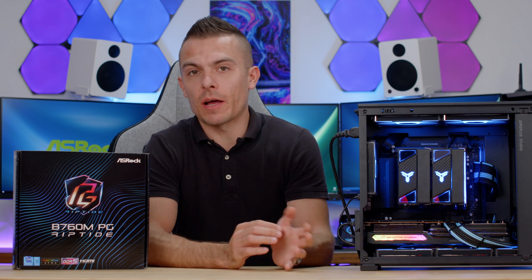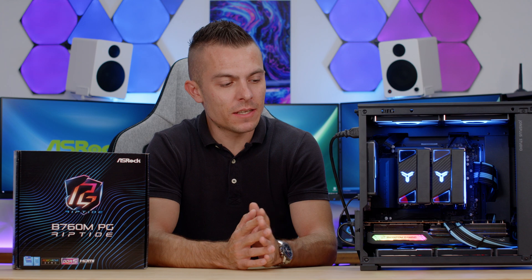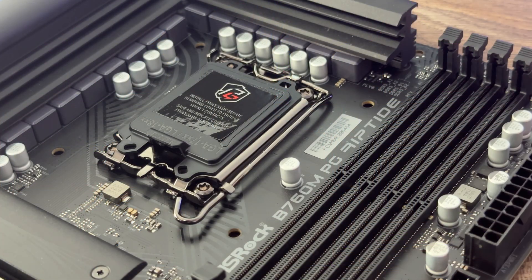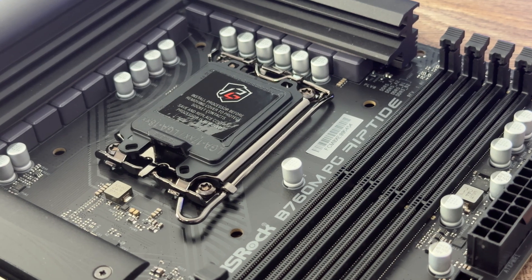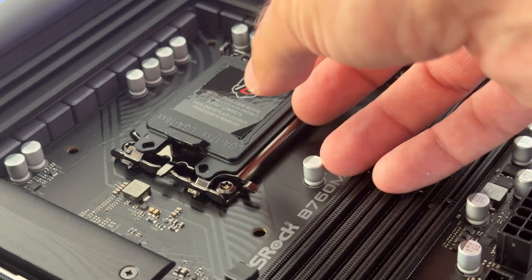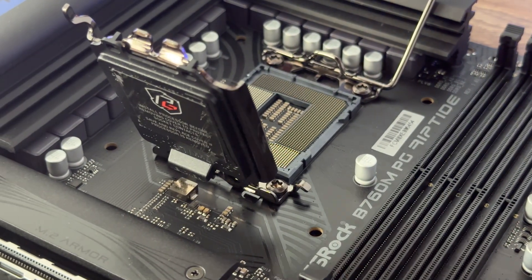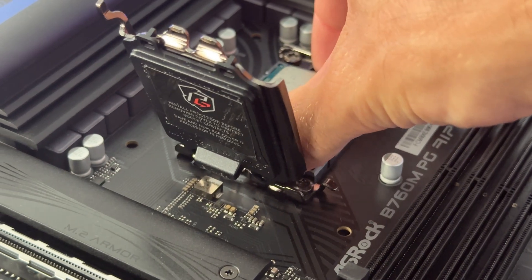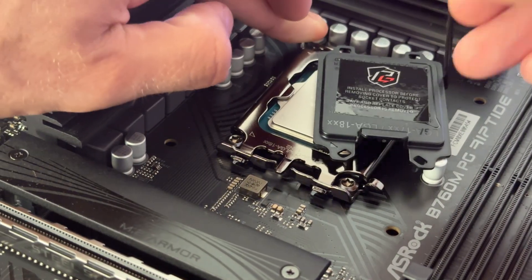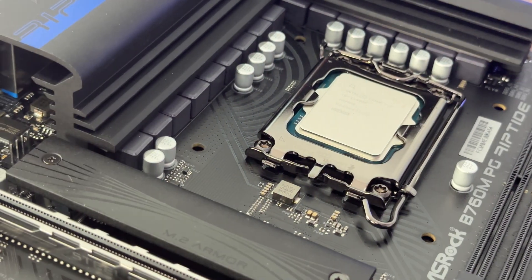I paired the motherboard with the ASRock Arc A770 Phantom Gaming GPU, and they look great together — pairing an Intel GPU with an Intel processor in this range. The processor used here is the Intel Core i5-13400F. Unfortunately, because of the large cooler you can't see the motherboard in the build shots, but there are close-ups so you get a better look at the design. Now let's get into benchmarks.